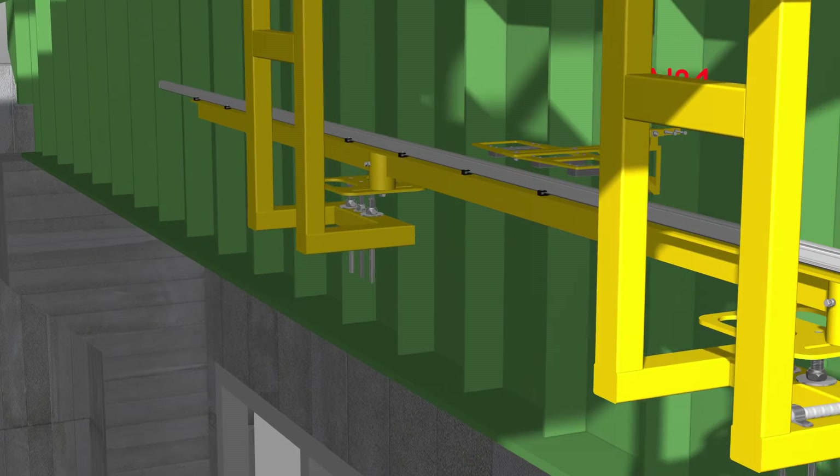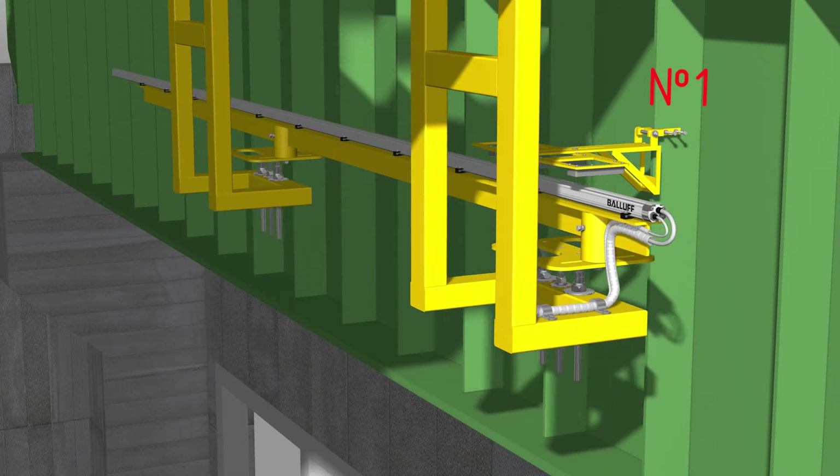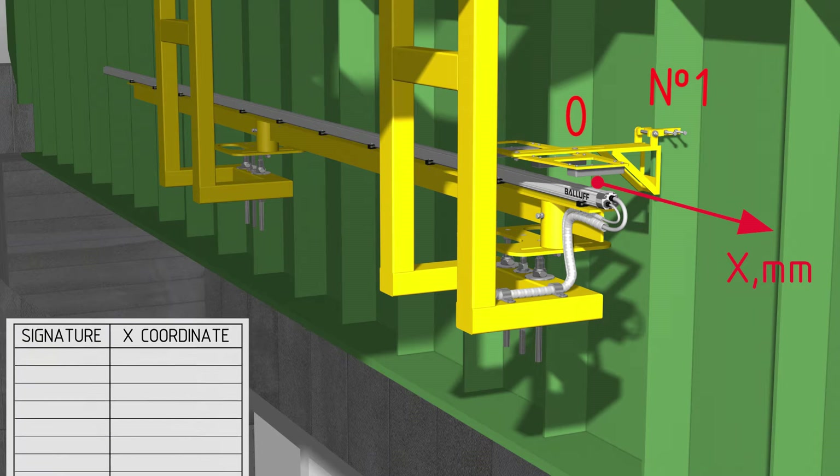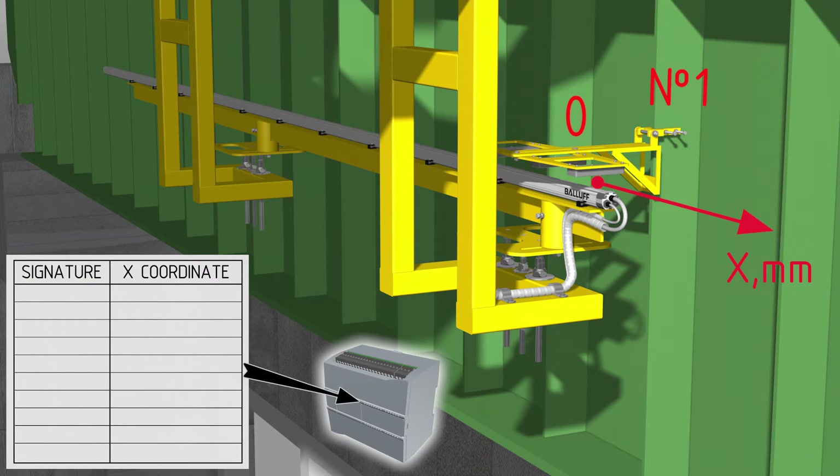When we first start the system, let's place the Balluff BTL transducer over any of the interval markers — for example, over the first one — and indicate the start coordinate. For instance, let it be zero. Once this is done, the system will be ready for use.